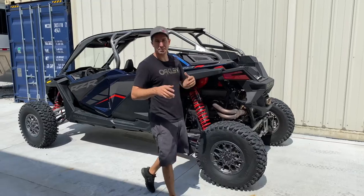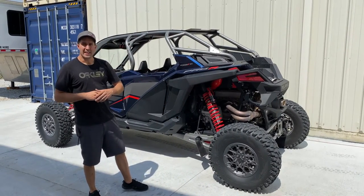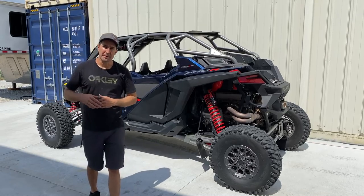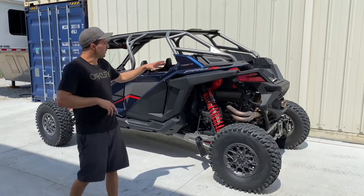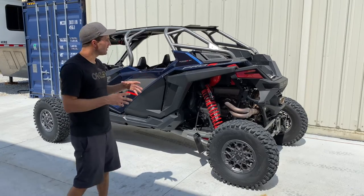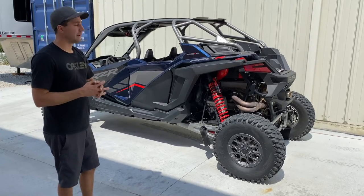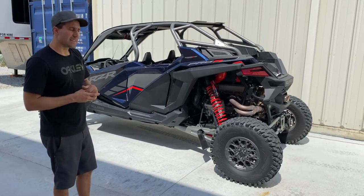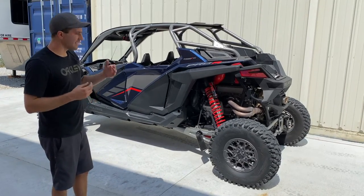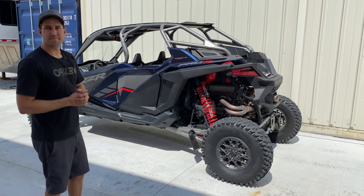That's a complete wrap on our silicone install for the Pro R. If you want this stuff you can pick it up at rpmsxs.com. We've also got other videos on the silicone that go in-depth on the features, how it's built, why it's better, and the benefits from running it — it's all on our website. You can pick this up at rpmsxs.com or any of our dealers. That's a wrap.